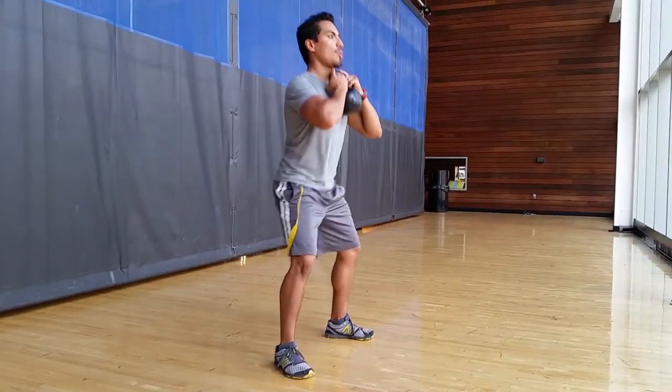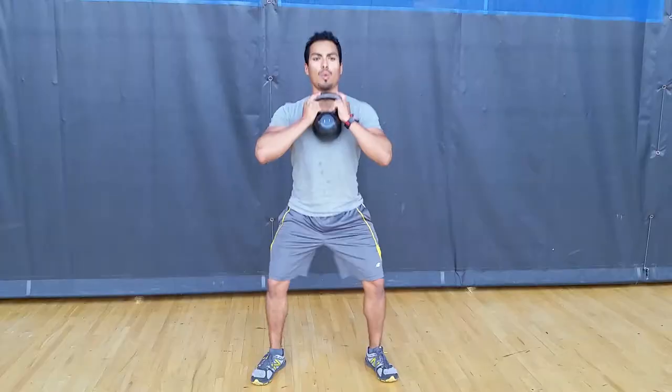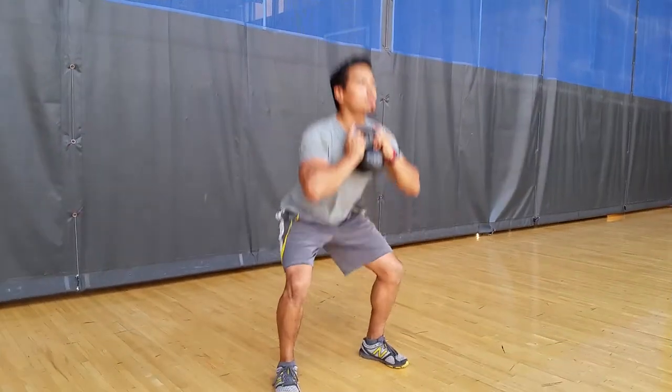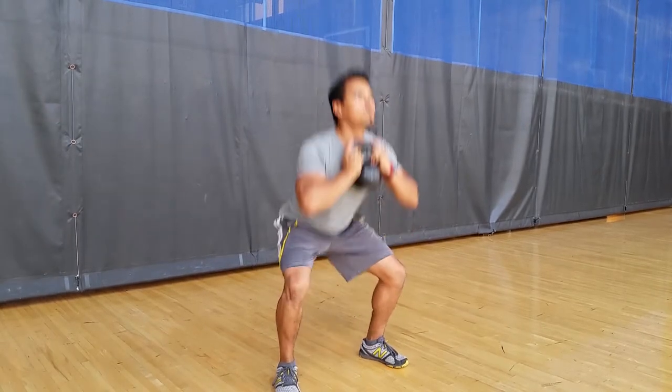At the bottom position, pause, then use your hips to initiate the standing back up while pushing through your heels and exhaling. Finally, return to the starting position and repeat for the prescribed repetition.